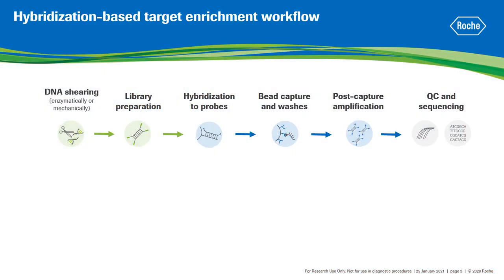Target enrichment technologies rely on enrichment of specific genomic regions prior to sequencing, providing cost-effective solutions for identification of genetic variants as compared to whole genome sequencing. Standard hybridization-based target enrichment workflows usually comprise the following steps. First, the DNA is sheared, which can be performed either enzymatically or mechanically, and converted into sequencing libraries.